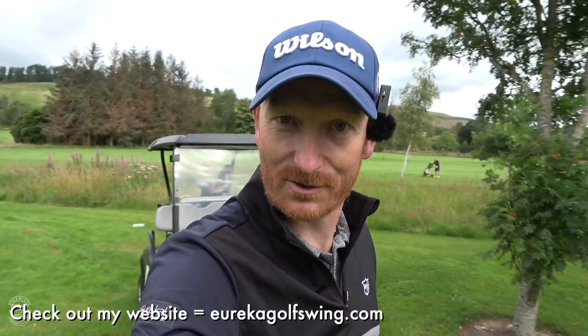And that is your lag drill for today. Thanks for watching, thanks for subscribing, thanks for hitting the thumbs up button, and thanks for checking out my website, Eureka Golf Swing. I'll see you in my next video. Bye bye.